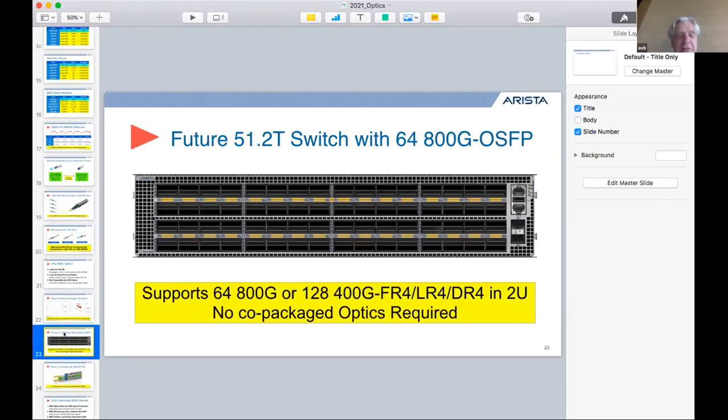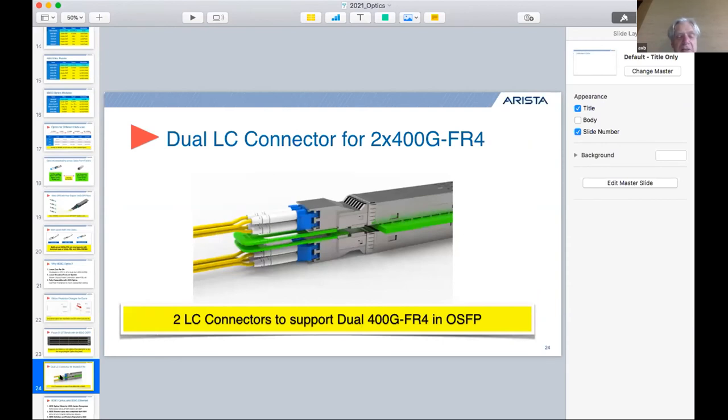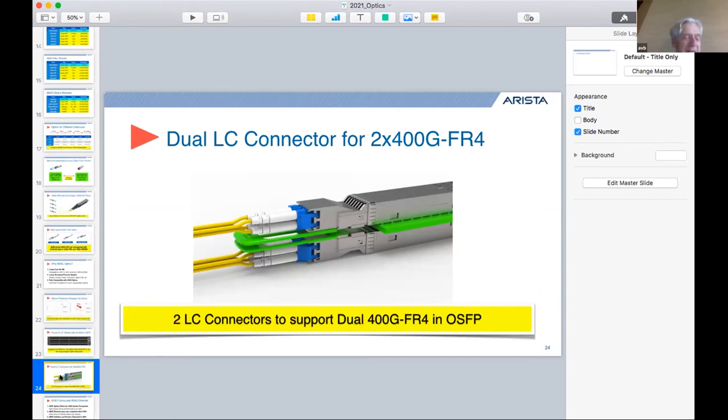To highlight what a future switch could look like with 51.2T bandwidth — a product expected around 2023 — you can build a two-rack-unit chassis with 64 800-gig plugs, supporting 128 400-gig plugs or up to 512 100-gig circuits. The OSFP in particular supports a dual-LC configuration where each 400G-FR4 circuit can come out as a dedicated FR4 circuit.